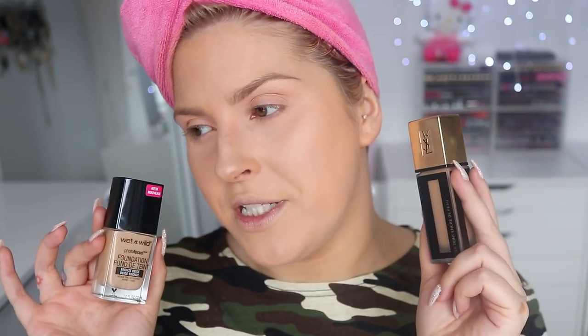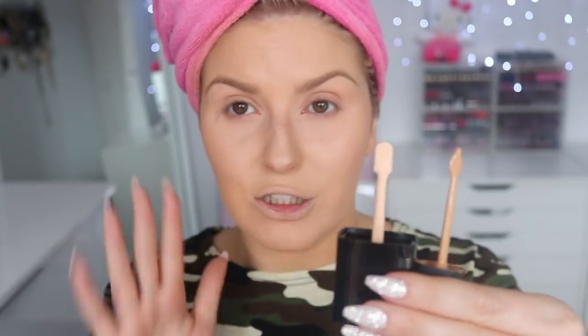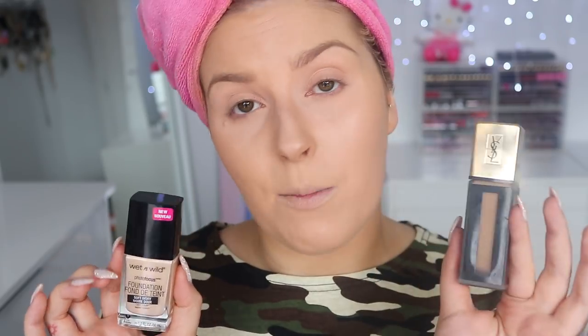The actual packaging — obviously the YSL is always going to be a little bit nicer. The Wet n Wild is in a glass bottle with a plasticky lid. The YSL one — you kind of pull off the cap and then unscrew it, and then you have your little dipstick. The Wet n Wild one, you just unscrew and then you have your little stick. The stick on the YSL one is definitely quite a lot larger, and I actually think I prefer the YSL stick — it's a little bit easier to use and you get more even distribution of product across your face. Even though the Wet n Wild one doesn't look as impressive, it is a lot smaller to chuck in your travel makeup bag. The YSL one is definitely larger and takes up more room. It is currently 11 a.m. — I will come talk to you guys later on and show you how it wears throughout the day.